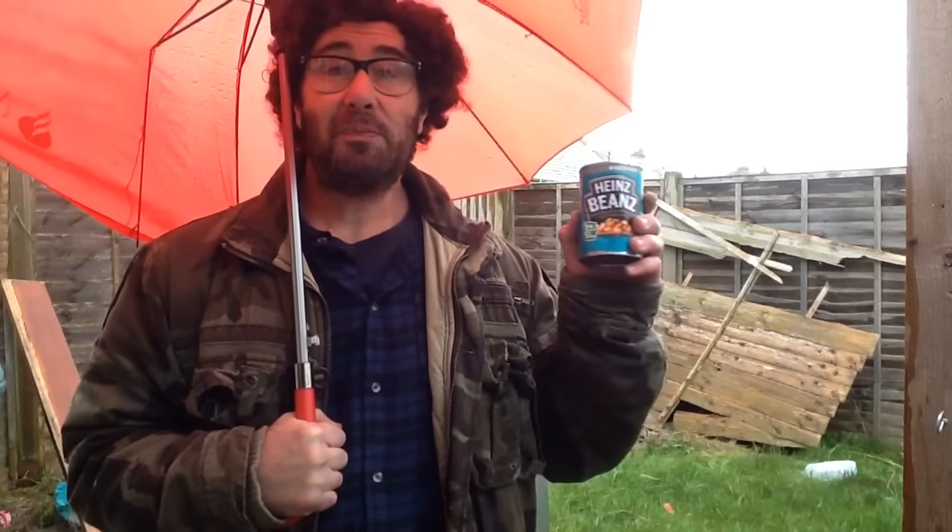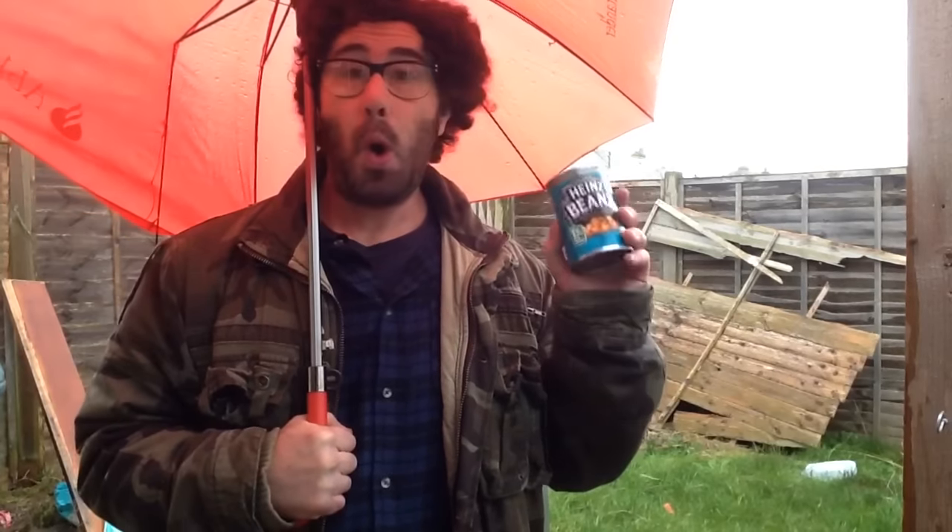Anyway, this cash flow problem is compounded by the fact I haven't any food. So I was rummaging around in my food cupboard this morning when I came across one tin of beans. That's all I have. This is the dilemma.